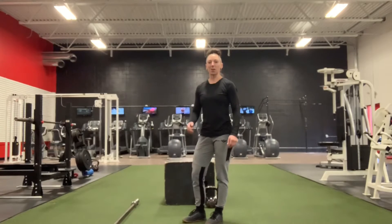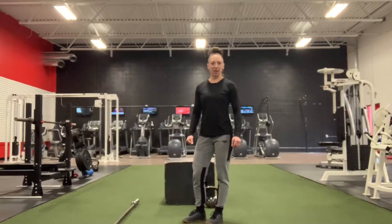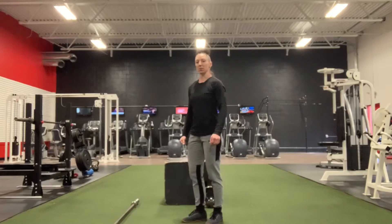Hey everyone, welcome back. Today's workout we're going to start every 90 seconds for six total sets. It's going to be nine minutes.